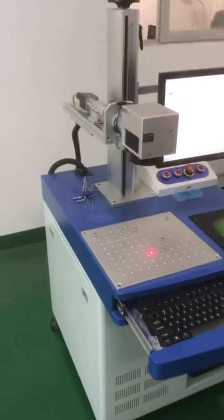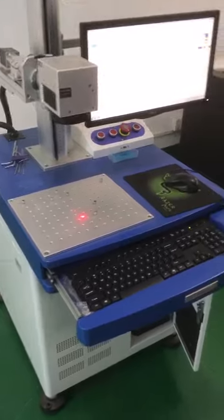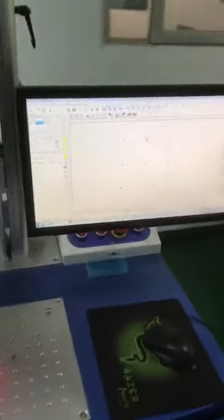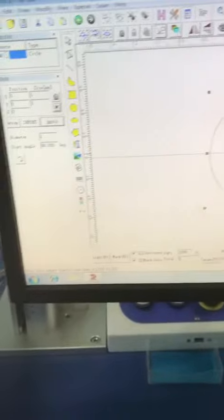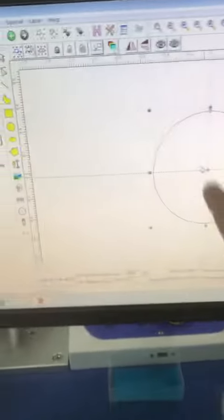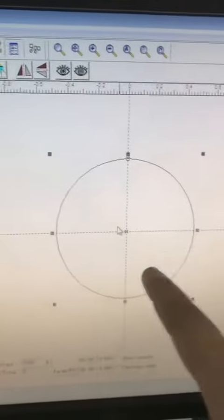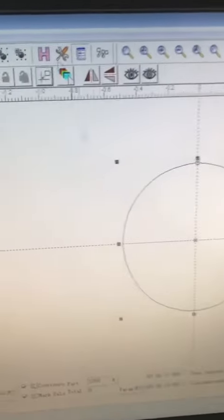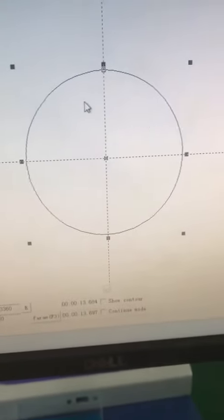Hello John, there is another way for you to check if the fiber laser source is working. As I told you yesterday, you will need to open the software. In the software, make a circle with a diameter of 1 millimeter, place it in the center, and then select this circle.